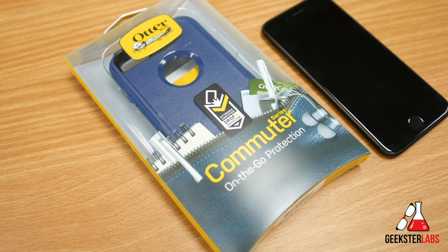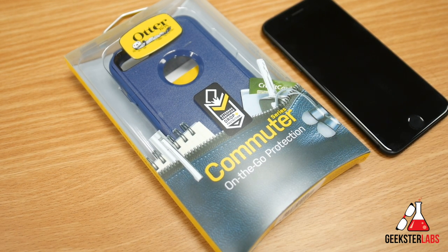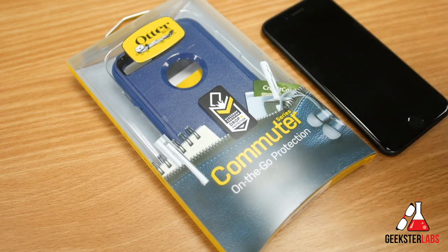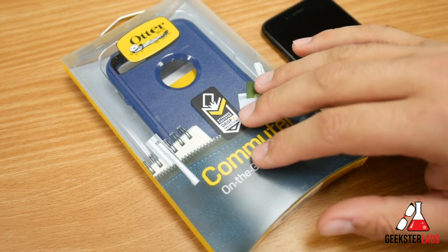The product I'm showing you today was sent to me free for review from OtterBox. Today I've got their OtterBox Commuter for the iPhone 7. This case currently retails for $30 — it's usually marked at $40, so I think they dropped the price, possibly just for the holidays. Jump on it if you're interested; I'll put a link in the description.